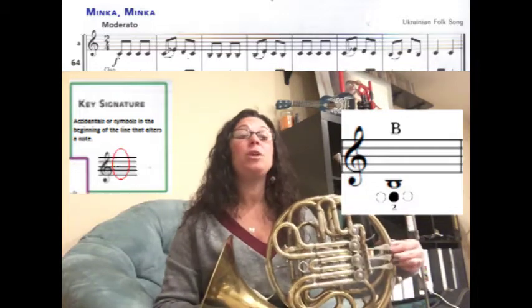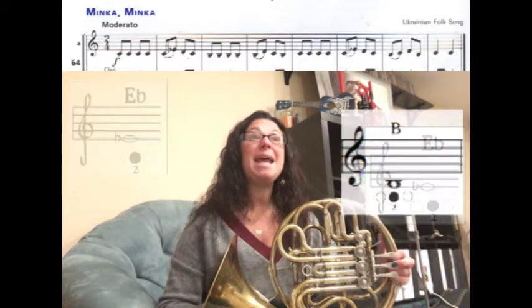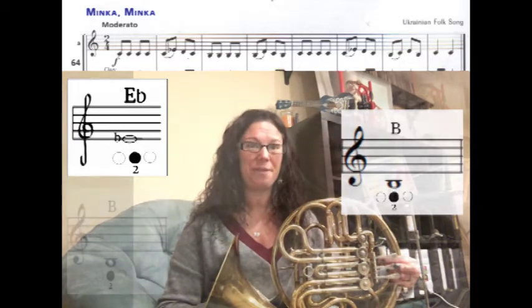In the third measure, next to that B you do not see a flat sign, and there is not a flat sign in the key signature either, which means that B is a B natural — we're going to play that low B natural with your middle finger, no thumb. A little hint: every single E in this song is going to have a flat next to it, so you'll play it with your middle finger, and every single B in the entire song is going to be B natural, which also means you play it with your middle finger.